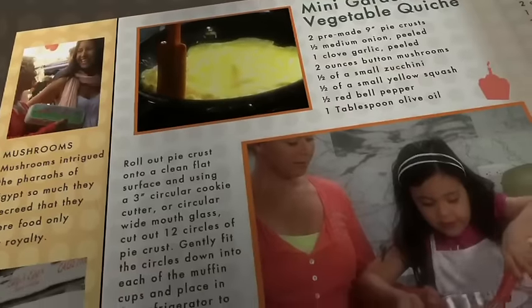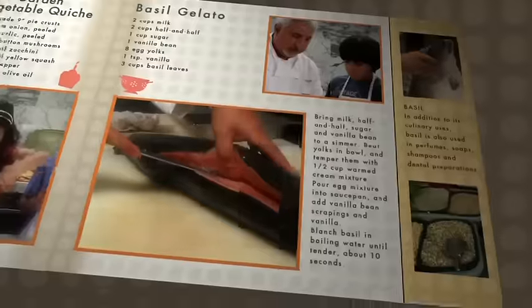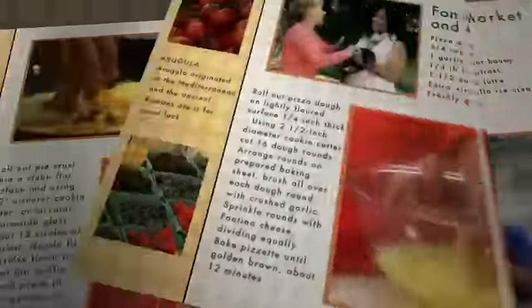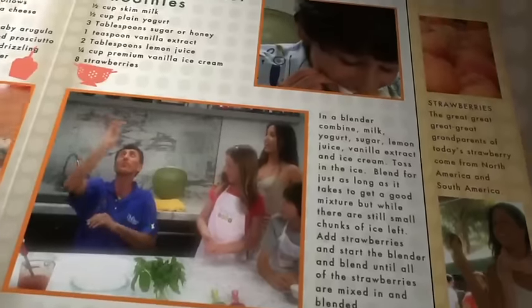Piccolo Chef started as a tiny L.A. cooking school for kids, teaching the magic of delicious food that's healthy and fresh. Moms loved it, so we opened our kitchen to everyone.